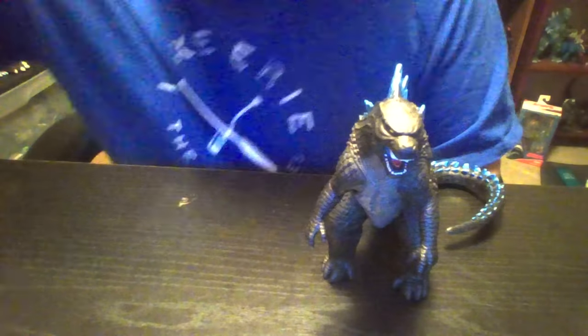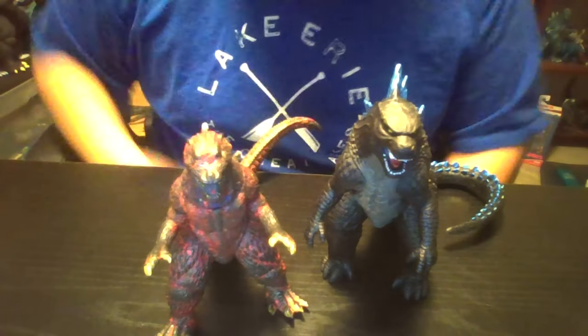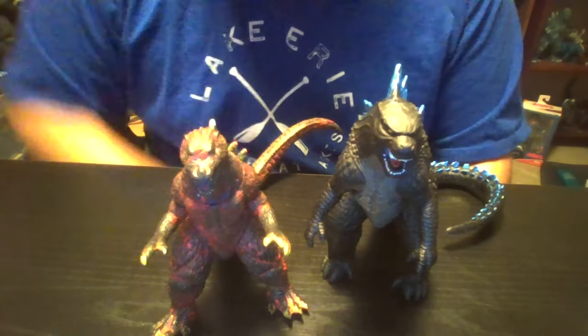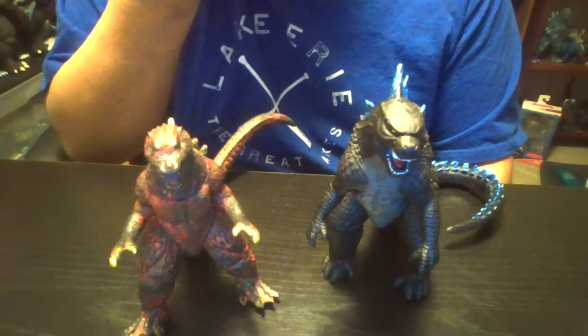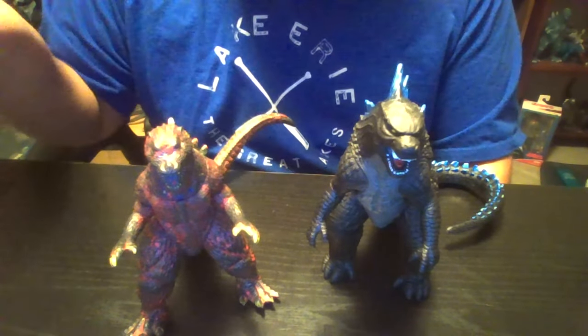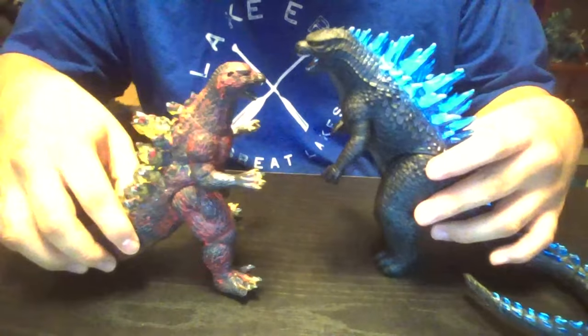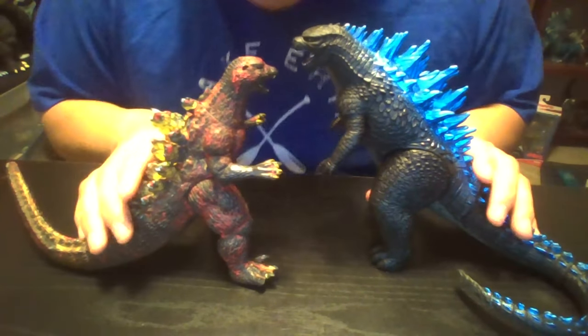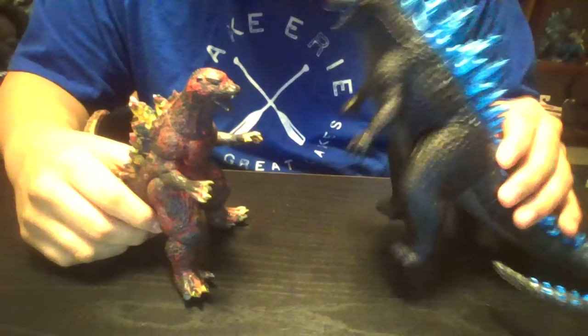The last figure I'm just gonna compare is Rage Goji. The Bandai — I definitely need to get the newer Bandai Movie Monster Series one and repaint that one, hopefully if I can ever find him. These guys — this guy's small. Again, this is Bandai Movie Monster Series and this is Bandai Creation. So I'm just gonna put him over there, and that would do it.